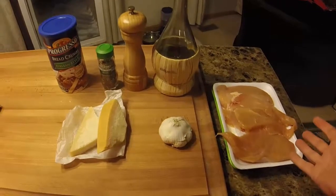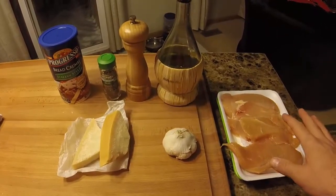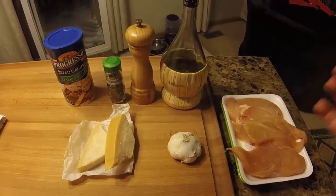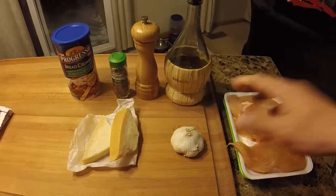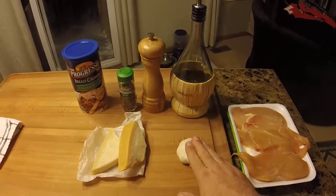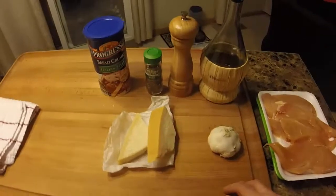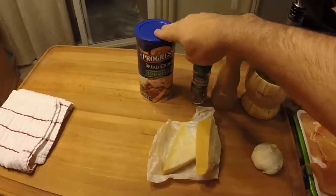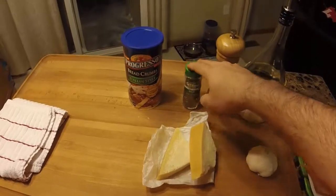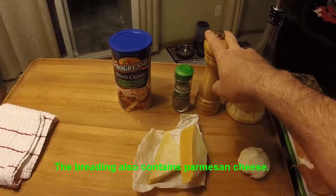Let's take a quick look at our ingredients. Of course we're going to have chicken — thin sliced chicken breasts, though they're not thin enough so we're going to pound them out. For the dipping oil, we'll use half a cup of oil with three cloves of minced garlic stirred in to infuse it. Our breading will be one cup of Italian style breadcrumbs, two thirds cup of grated Parmesan, about a teaspoon and a half of basil, and about a quarter teaspoon of ground black pepper.